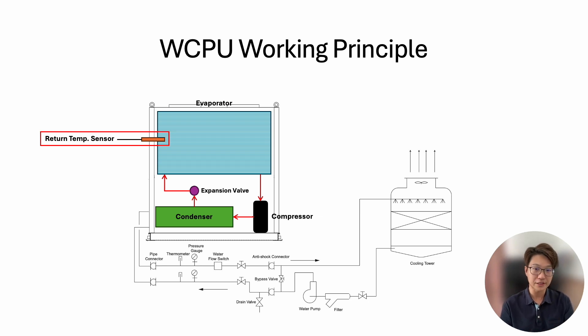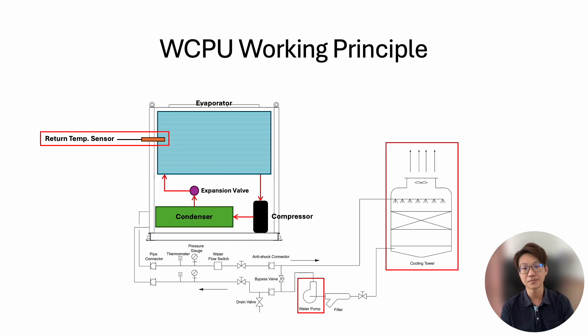How does a water-cooled package unit operate? Usually we have either a return air temperature sensor or a thermostat to trigger the operation. When the room temperature rises and reaches the set point, we start to operate. Because heat rejection is crucial, we need to run the pump and the cooling tower first to ensure the heat rejection side is stable — otherwise the compressor may trigger a high-pressure trip. After the pump and cooling tower are running, we use the flow switch to confirm water flow, and after a delay timer, we then start the compressor.